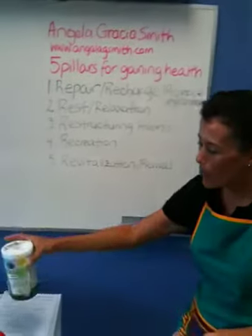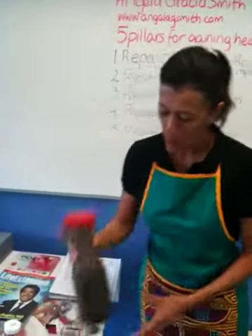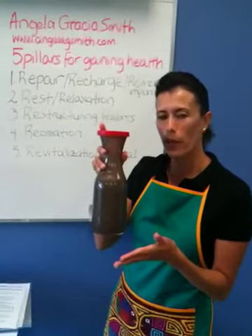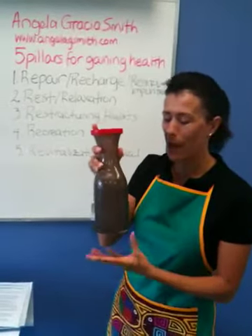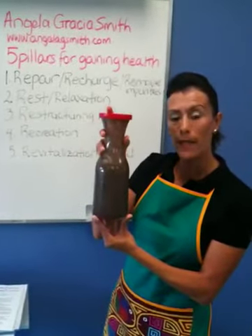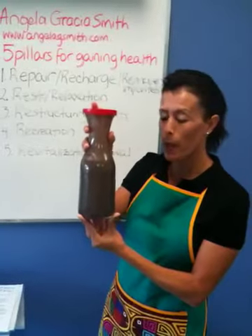What I have done with this product is I've made a juice, because that product has a peculiar type of flavor — not the best. What I did this morning is mix a number of fruits along with that powder.